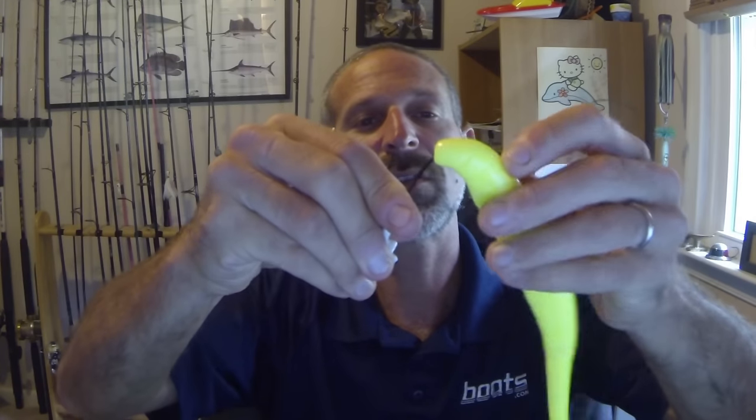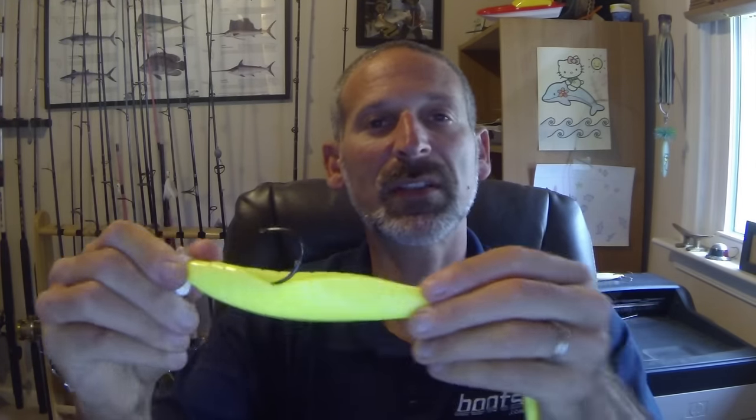The way this is intended to be rigged is to simply put the hook through the top, thread it on, and turn it till the hook point comes out of this little pocket. See that pocket right there? You want that hook in the pocket. You don't want to try and keep the hook going through the plastic all the way back, because when it's in that pocket the jig can wiggle — see, it's nice and free like that.